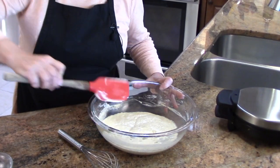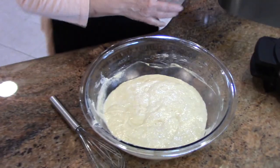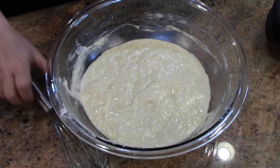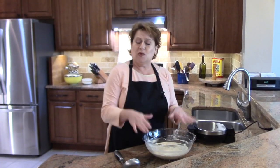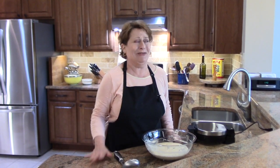That will react with the buttermilk to give you a nice light waffle. Just be careful because you don't want to knock too many of those bubbles out that you've created, but you have to expect to lose some volume. Once this is mixed, go according to your manufacturer's directions for your waffle iron.